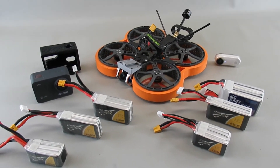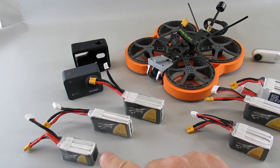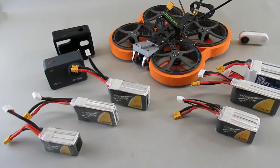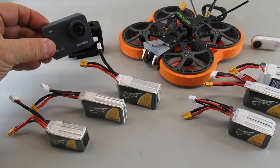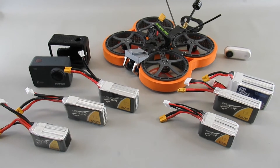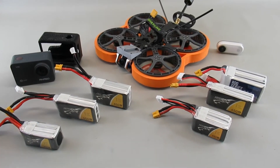I've been flying this Diatone 2.5-inch, the C25, mainly because I have a large supply of 3S cells — the 450, 650, and 850 packs. I acquired one of these Acaso v50x stabilized action cameras, very inexpensive at about $80, and made a little TPU mount to go on the front. It's actually a pretty good fit for this quad versus a GoPro 8, which is a lot heavier — this is only about 72 grams.